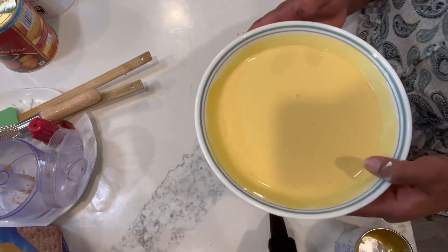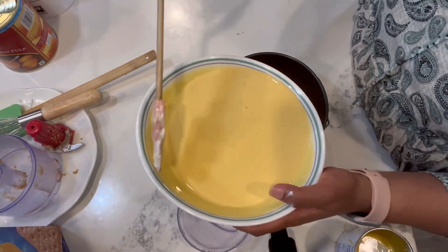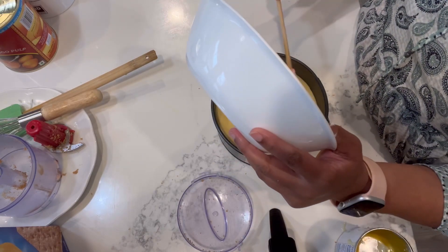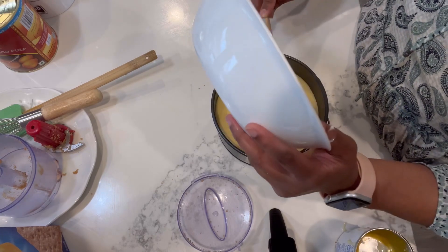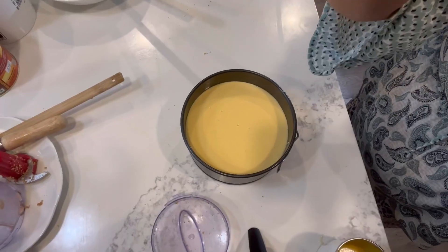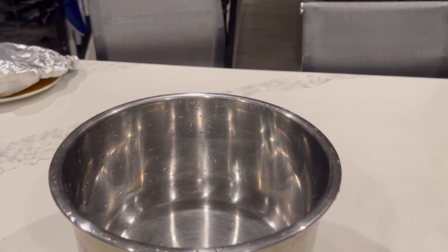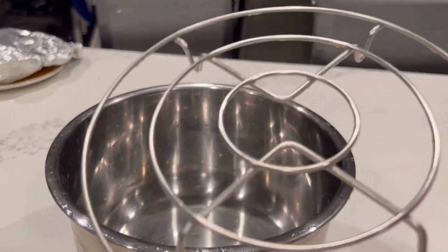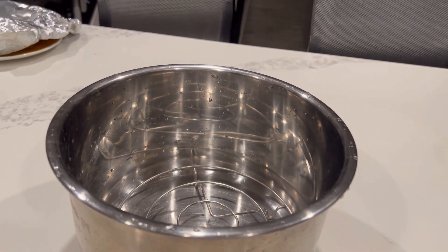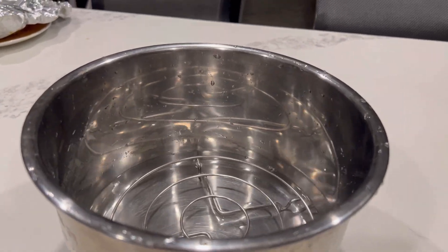I am going to transfer the mixture to the baking pan. Next, I am going to wrap it with aluminum foil and transfer it to the Instant Pot. I will add a stand, then approximately 2 cups of water to the Instant Pot.